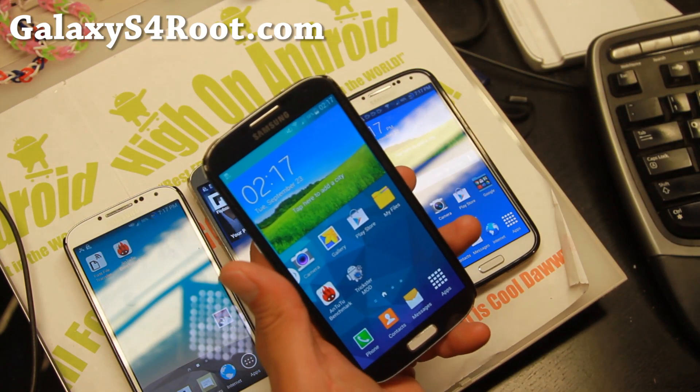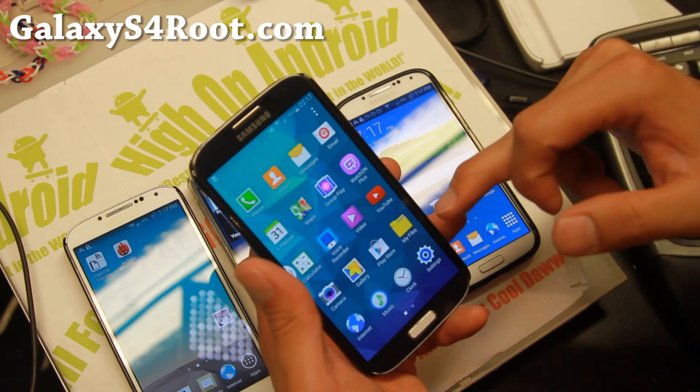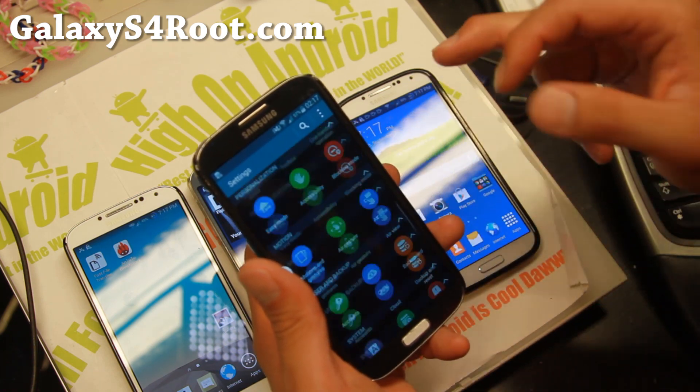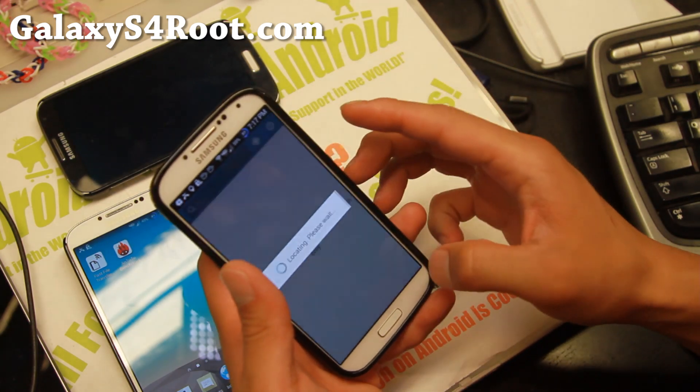For the GTI 9500, I recommend OSCAN ROM, which is also a ported S5 ROM and has pretty much all the same features as Echo ROM. Let me go ahead and show you on my Sprint S4.